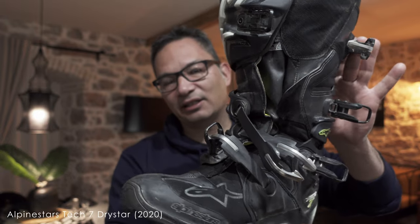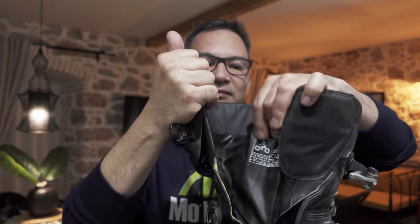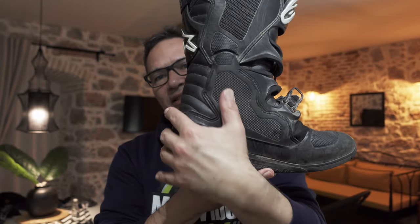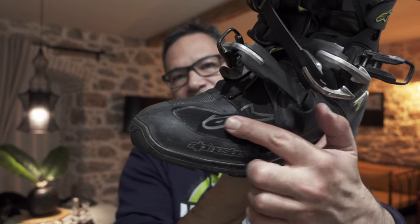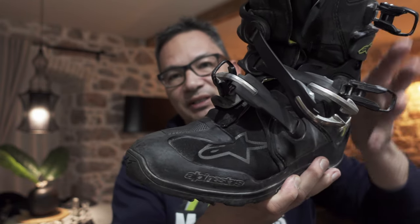Looking at this boot, the Tech 7 looks like a normal Tech 7. The only difference is that it has the Drystar membrane in it. If you open it up, you can see there's a gaiter that comes all the way up that has the membrane in it — very similar to the Alpinestars Toucan I had before. A lot of the boot is plastic all around — at the toe, around the heel section — so there isn't really much exposed material that could leak water, but it did. You can see this material here is still pretty wet. I was blow-drying the boots just to get them dry again because they were soaking wet from the inside. This is where all the water penetrated through the boot.